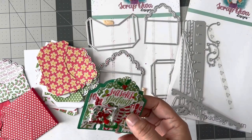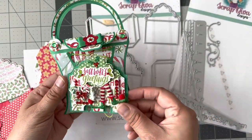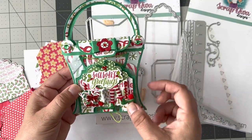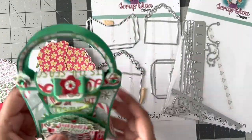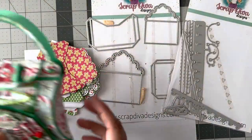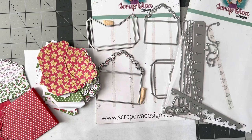I thought it'd be cute to make a little pillow box to go inside of it to make some happy mail. I didn't add anything to the back. I love this paper — a friend of mine sent it to me. I think it's one of the new Hobby Lobby collections.